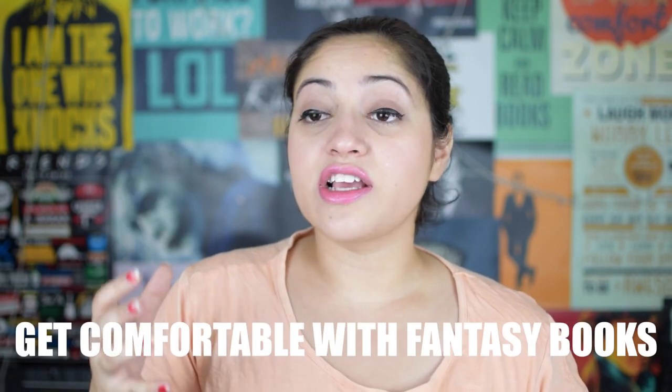Tip number three for preparation before reading Game of Thrones: get comfortable with reading fantasy books. There are a lot of fantasy books out there. If you want to follow someone who reads a lot of fantasy, check out Regan Reid's channel — she's crazy about fantasy. Start with Harry Potter and Lord of the Rings, and maybe even read the Mortal Instruments series. Read all of those books and then get on the Game of Thrones bandwagon.